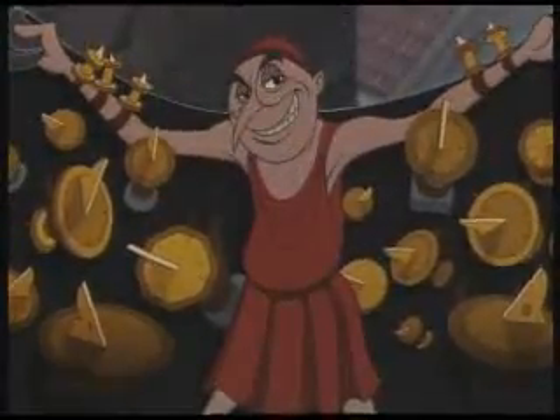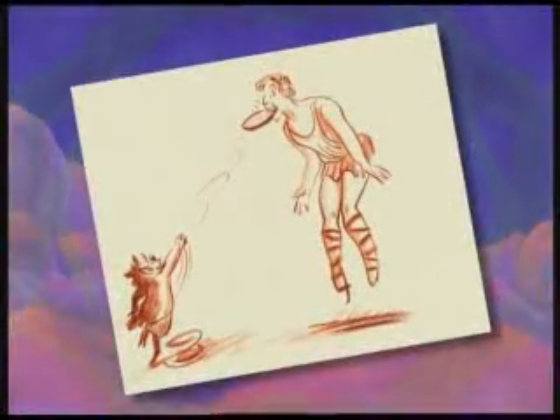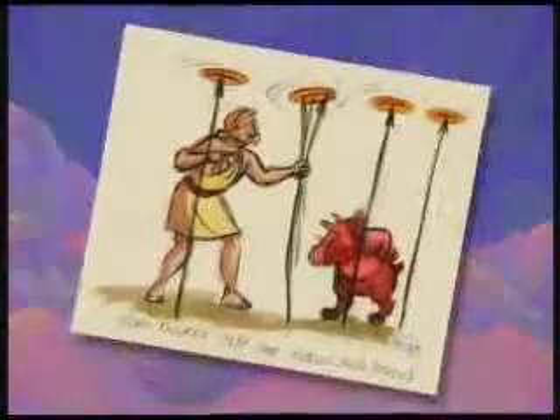Once the look of the movie is set, the artists go to work creating the actual settings in which the animated characters will move. It took an average of 53 hours to paint just one background. Story artists create the action in the movie with drawings — this action is called business. So the story artists came up with lots of funny business for the Hercules characters to do. In fact, a lot of those ideas did not make it into the movie.